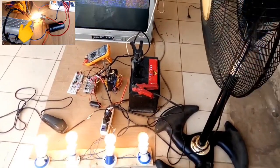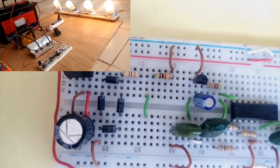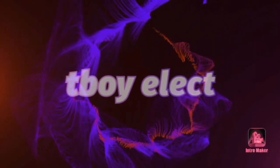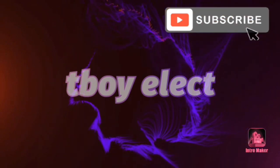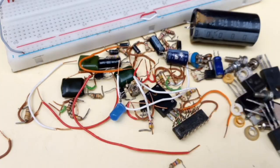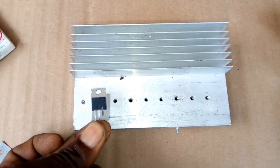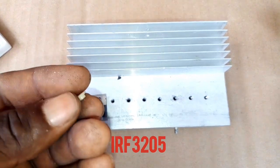In this video I will show you how to make your own powerful inverter on breadboard step by step. Get your components, get your heatsink. I use IRF3205 MOSFET.